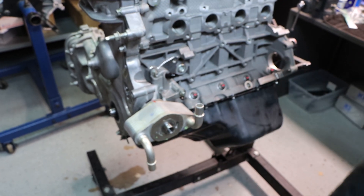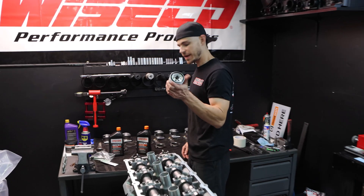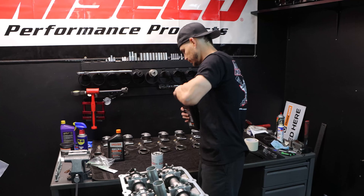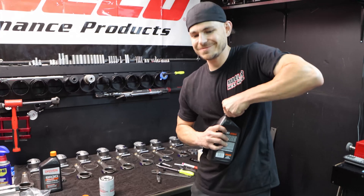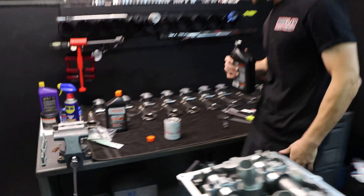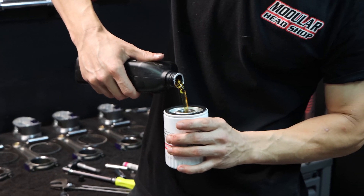Alright, now we're ready for our oil filter — FL500S filter. Driven BR30 break-in oil, it's what I prefer for break-in. After this we'll switch over to FR50. We'll just fill this up a little bit.